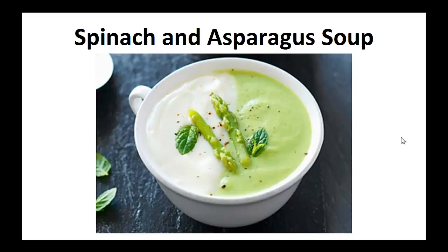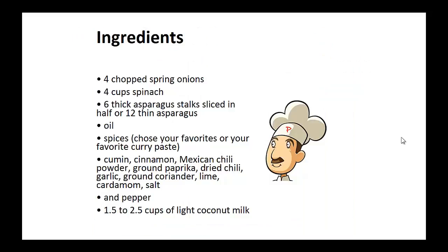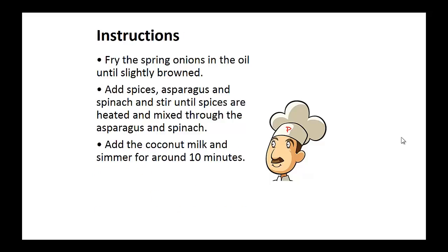Now on to the recipe: Spinach and Asparagus Soup. Ingredients: 4 chopped spring onions, 4 cups of spinach, 6 thick asparagus stalks sliced in half or 12 thin asparagus, oil, and spices including cumin, cinnamon, Mexican chili powder, ground paprika, dried chili, garlic, ground coriander, lime, cardamom, salt, and 1.5 to 2.5 cups of light coconut milk.